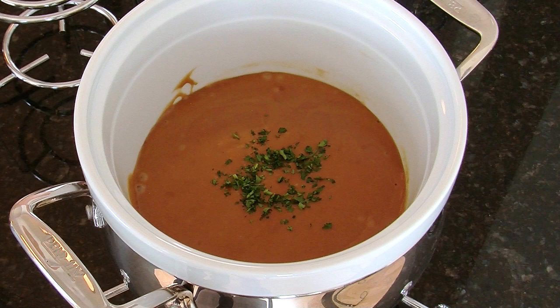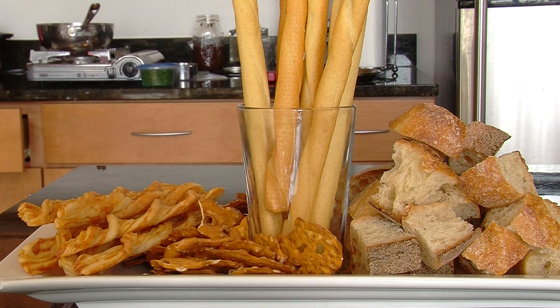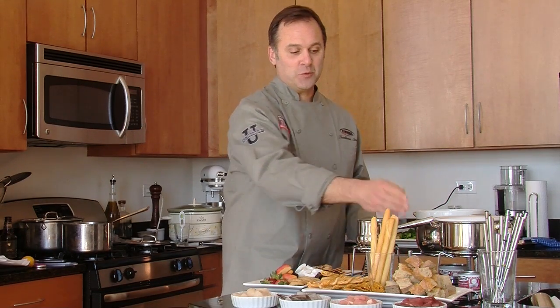Let's start with the cheese course. Here are a number of different things that you can use as dippers with the cheese course. We have bread, of course. Bread sticks. These are cheese sticks and pretzels. You can dip these right in. You don't need a fork for these items — you would for the bread.